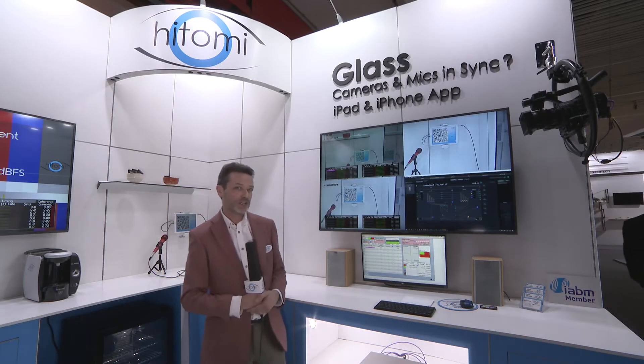Hello, I'm Russell from Hitomi, and I want to show you how you can line up your cameras simply by having an iPhone or an iPad in shot. Have your iPad running the Hitomi app, and that allows the two cameras to be measured using our analyzer.